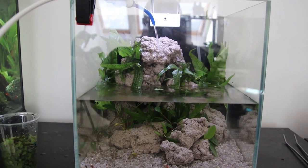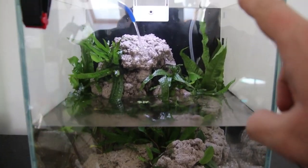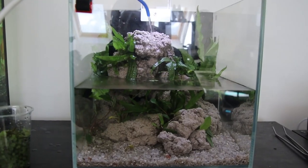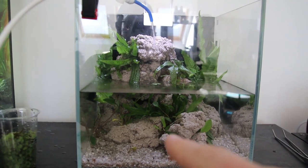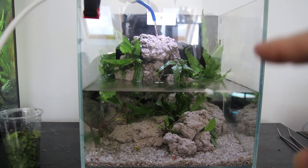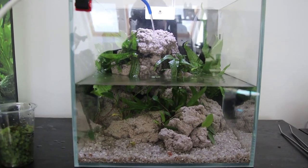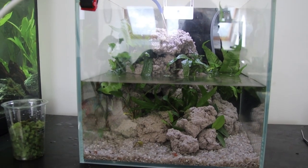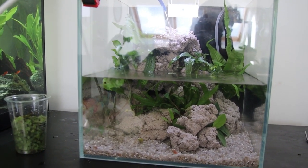We'll fill it up now and see how we got on. I've also added - I'll hide it better - but there's an airline there. I've put an air stone at the bottom under this. My hope is that the air will come up through all the gaps and crevices, get some circulation going, and the rock structure itself will act as my filtration. Obviously it'll take time to build up the beneficial bacteria, but I might add a sponge filter in the meantime. There we go, that's it set up and running.